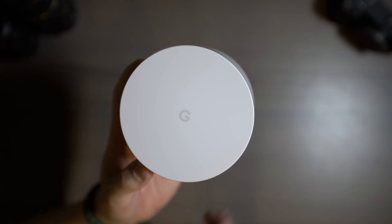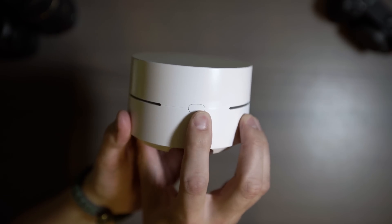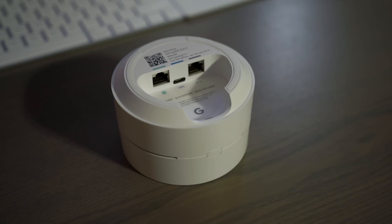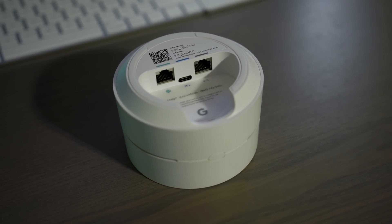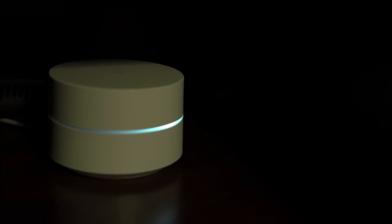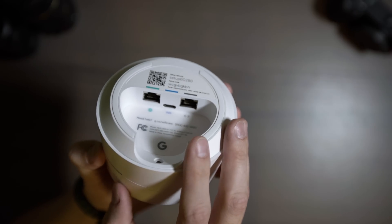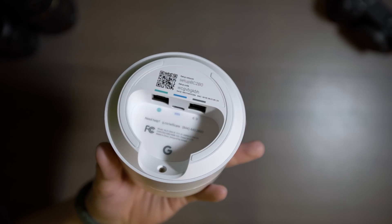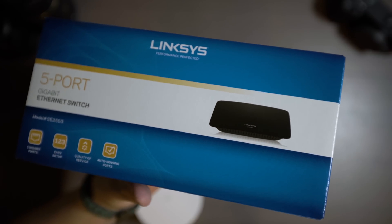The Wi-Fi points are rather small and compact. They have a light around the edge that gives you a status notification of how each one is performing. There's a reset button, and on the bottom you get all your setup information including a QR code you can scan with the Google Wi-Fi app on Android or iOS. One point connects to your modem; the others go wherever you want improved coverage. Each unit has one input and one output Ethernet port plus a USB Type-C charging port. Since I needed more ports, I handled that by adding a Linksys 5-port switch.